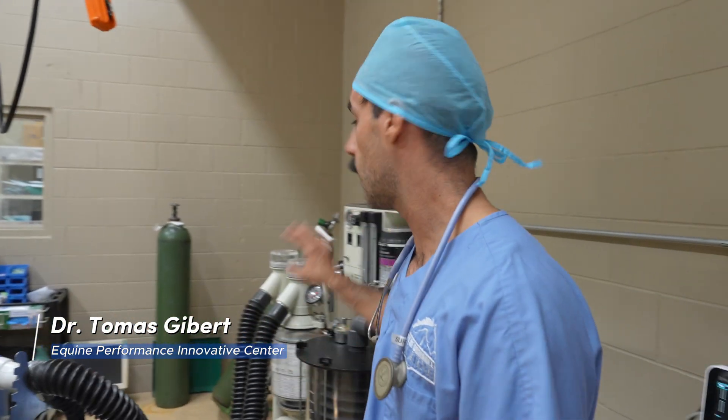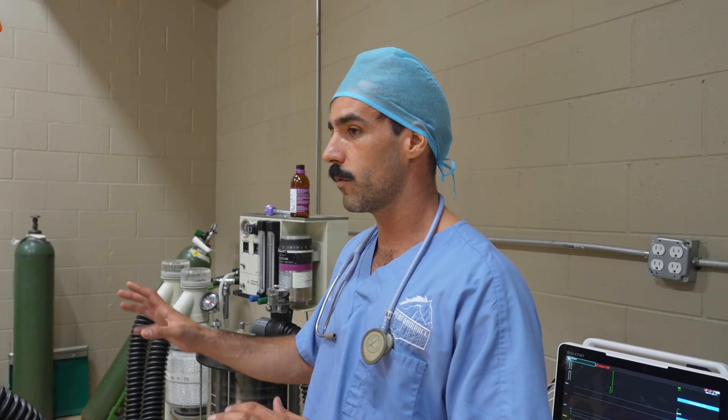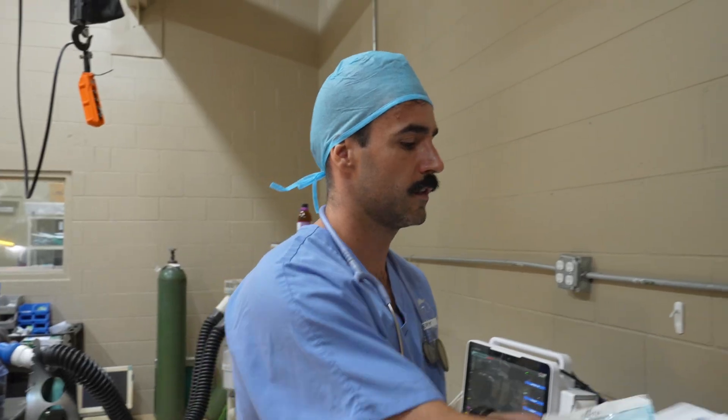We've put the horse on the table and connected him to the oxygen and the inhalant anesthetic. We're getting everything ready to set him up before surgery starts. This horse has a cyst on his left hind pastern, and the surgeon is going to place a screw through it to stop the development of that cyst.